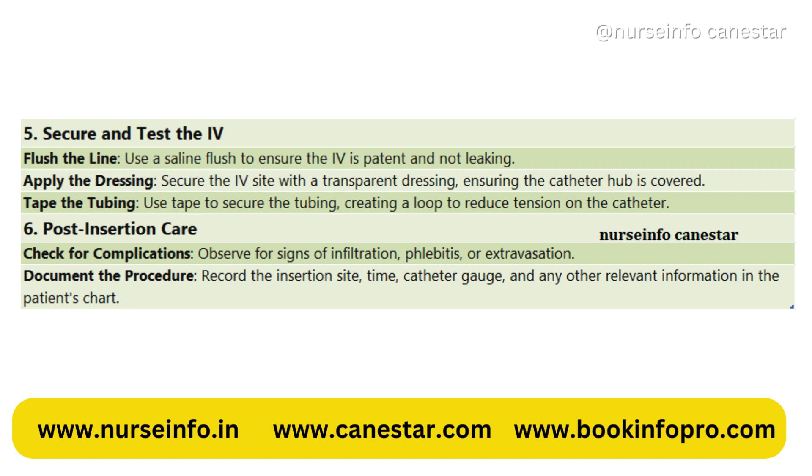6. Post-insertion care. Check for complications — observe for signs of infiltration, phlebitis, or extravasation. Document the procedure by recording the insertion site, time, catheter gauge, and any other relevant information in the patient's chart.